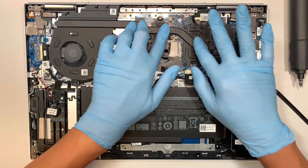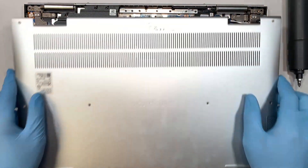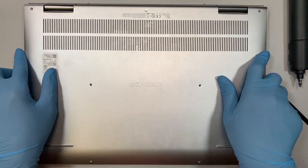Everything is all installed and good to go. Let me put the back cover all back together.